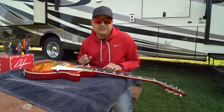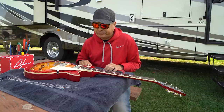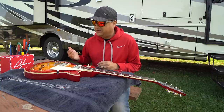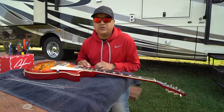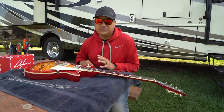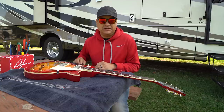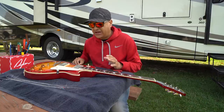Why does the truss rod move? The biggest thing is going to be humidity. How you store your guitar is really important. It's difficult for me — I live in a motorhome. We were in Wyoming and South Dakota for the last two weeks; now I'm going to be in Wisconsin and Michigan for the next two weeks. The humidity is going to be much higher here — it was foggy here this morning.